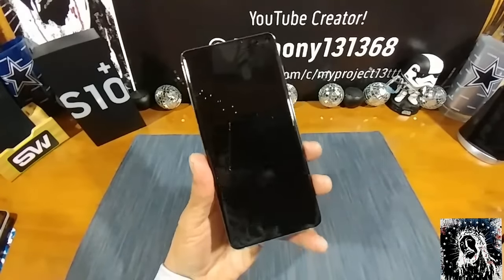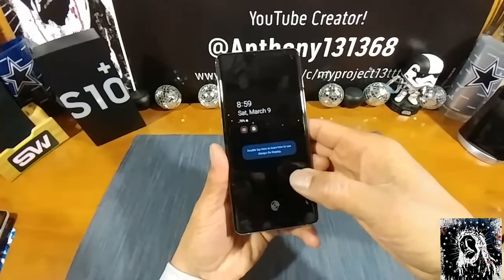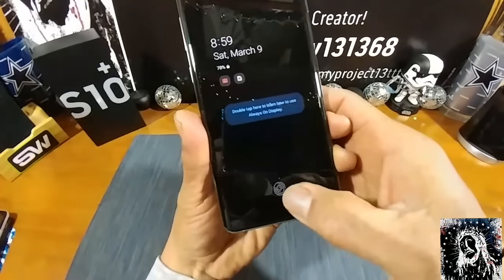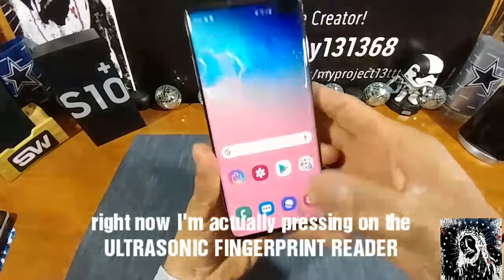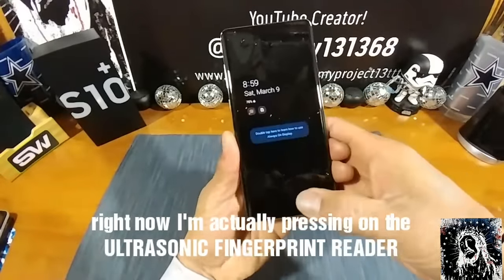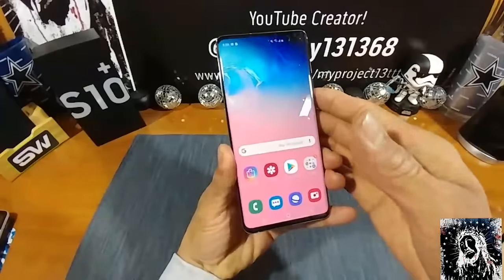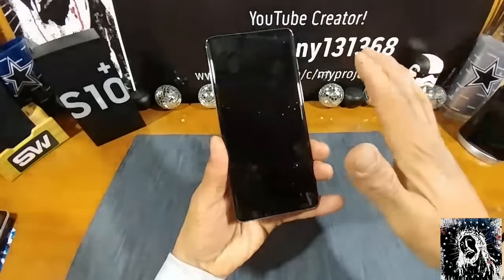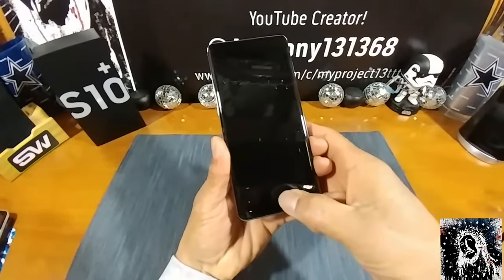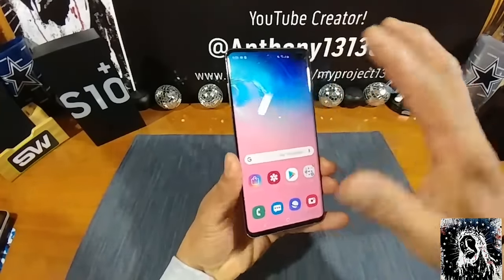The S10 Plus has an in-display fingerprint reader. I'm going to tap on the display and there she is right there. Hit that and boom, we're on. Let's do that again — tap on display and boom, we're back on. Very nice. We're going to see if I can find where it's at and press it, and there we go. Very nice. Everything working great.